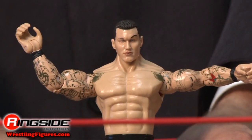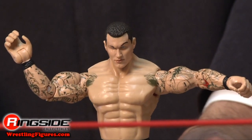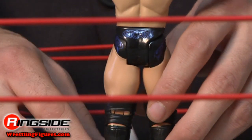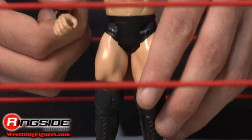This Orton has full sleeve tattoos with nice detail. His trunks have dark blue designs around them and he has big waist boots. If you missed Orton in Adrenaline 37 or just don't want another Triple H figure, this is the best single tattooed Orton you're going to get.